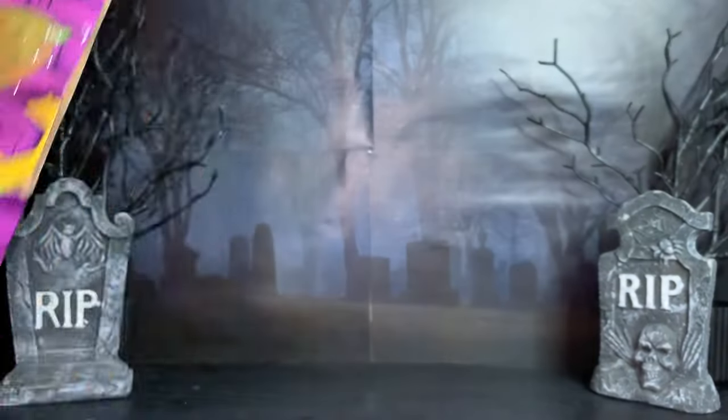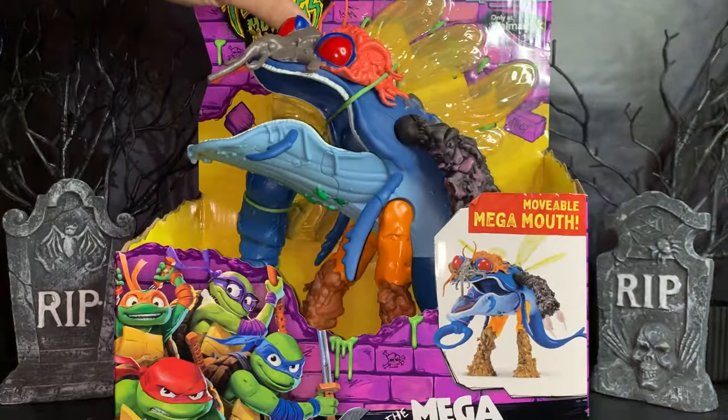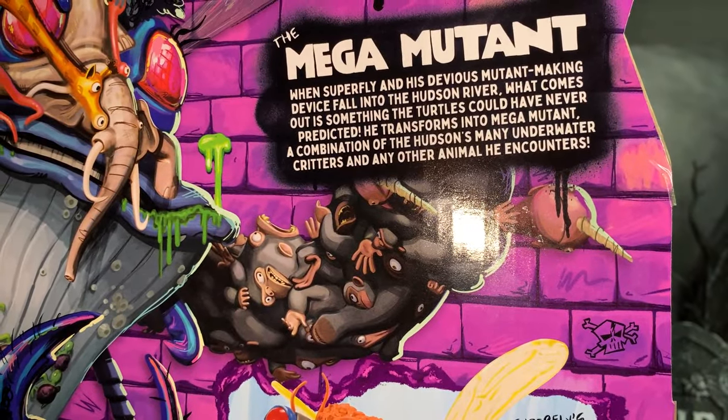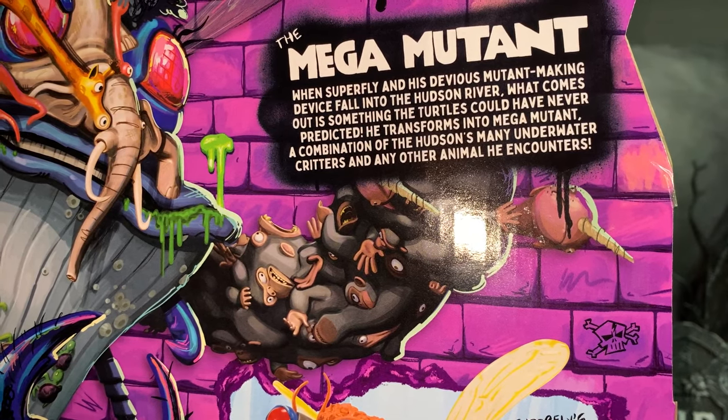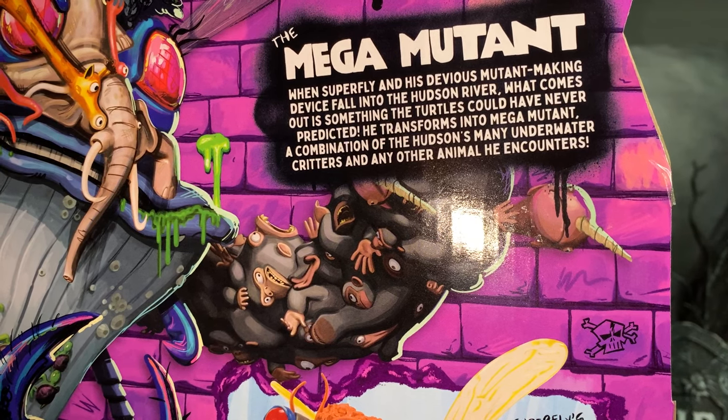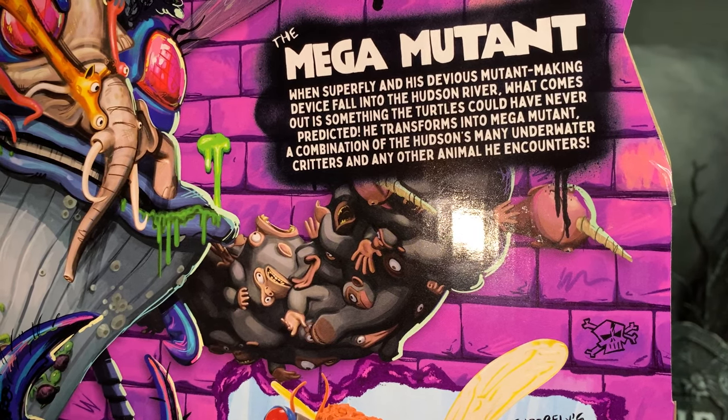This figure is actually a Walmart exclusive and goes for about $25. First, let's take a look at the character description. The Mega Mutant: when Superfly and his devious mutant-making device fall into the Hudson River, what comes out is something the Turtles could have never predicted. He transforms into a Mega Mutant, a combination of the Hudson's many underwater critters and any other animal he encounters.